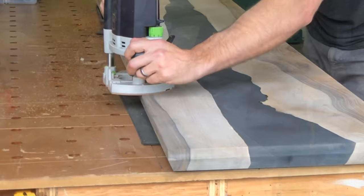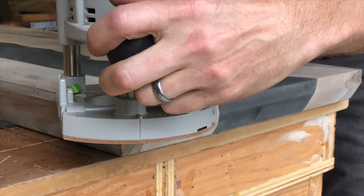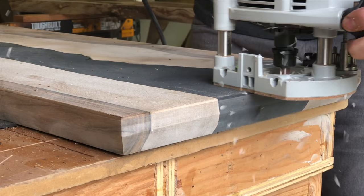If you are using a router to round over the edge of your table, I like to do it after the 100 grit so the table is perfectly flat, but you can still come back and sand out any of the fine scratches left by your router on the surface.